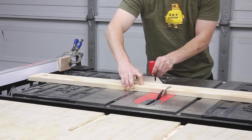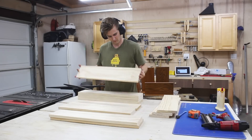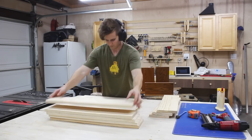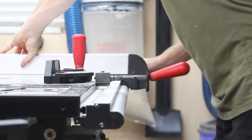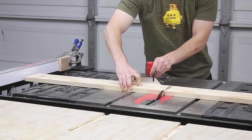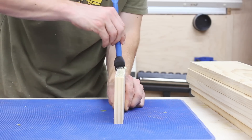I started off by using my table saw and miter gauge to cross cut my pieces down to size. You can also use a miter saw with a stop block or a regular circular saw with a speed square for this step. After sorting the pieces I was back at the table saw to cut the vertical side pieces that would help form the square of each shelf. Everything is going to be held together with glue and brad nails.